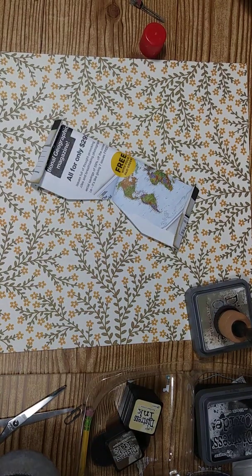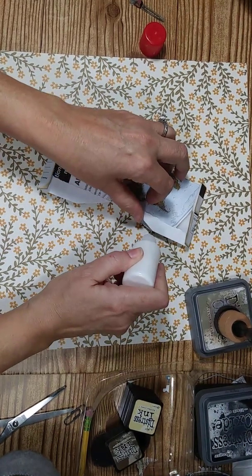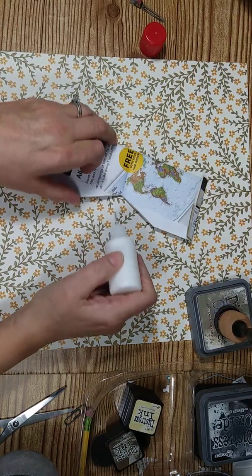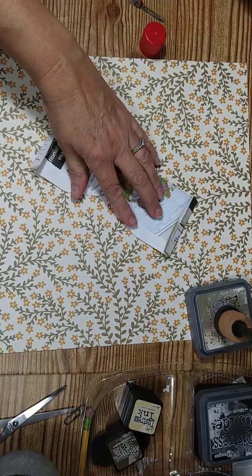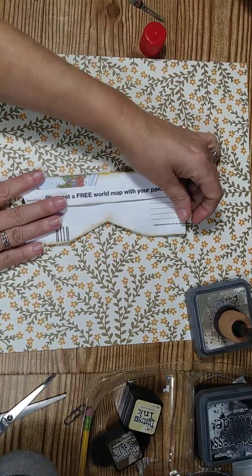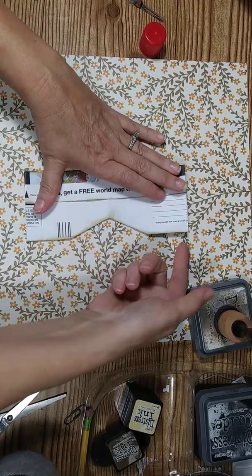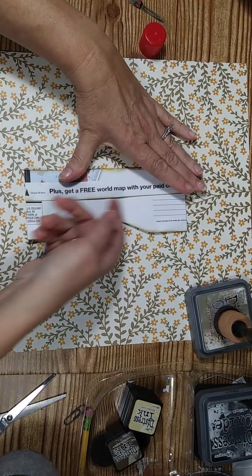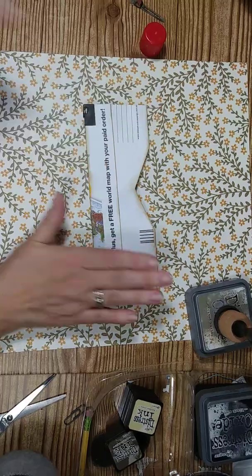Where I cut this groove, you want to glue it down — because we're not really going to use this as an opening. When we glue it in our book, we're going to use this part as the whole opening, and this is also going to be a little tuck spot.